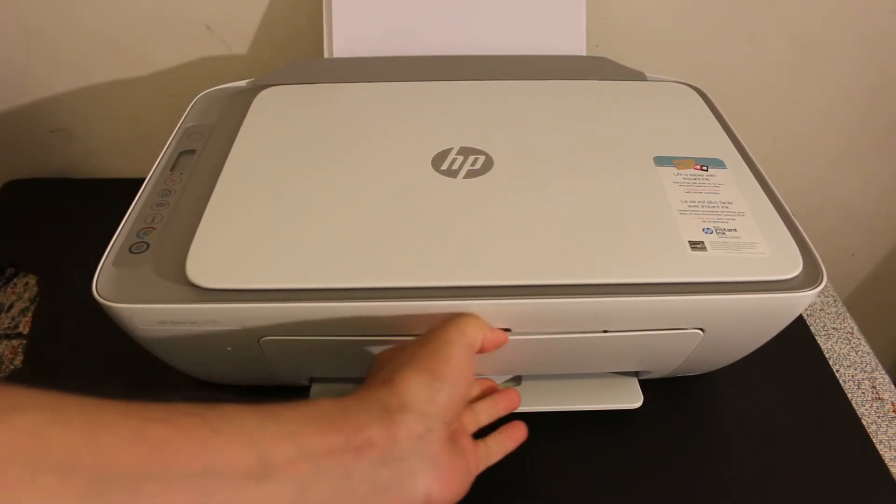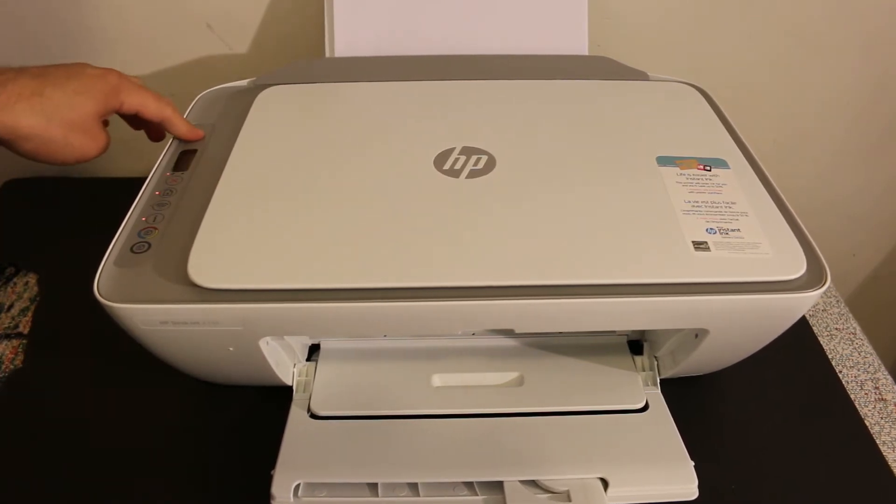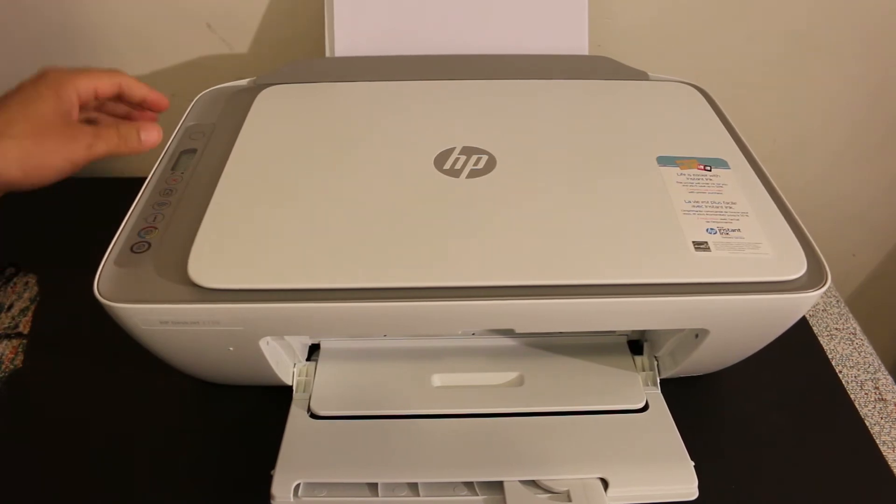Now open the output tray, then switch on the printer. Wait for the printer display panel and the light to come on.